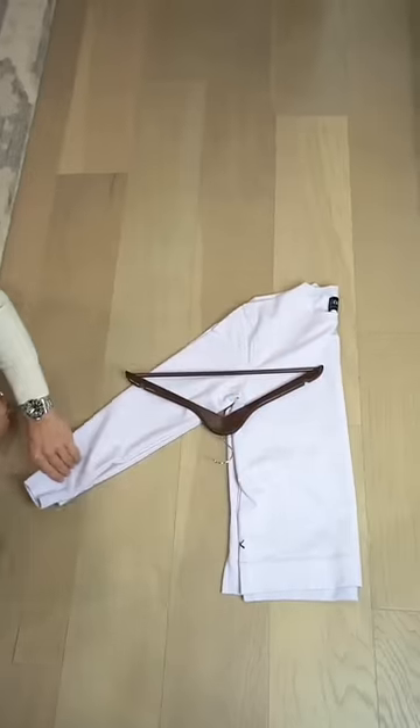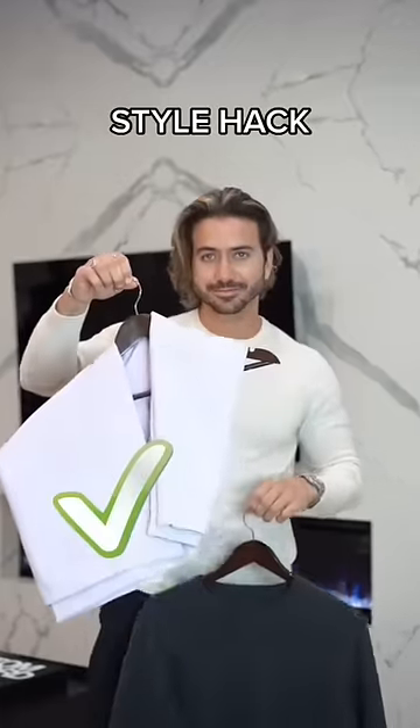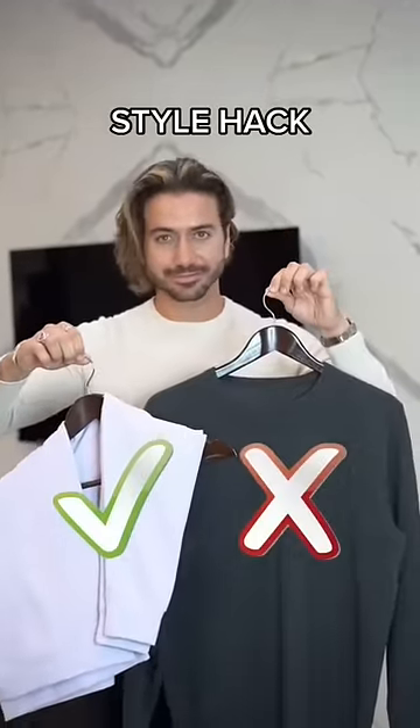Instead, just fold your sweater in half, then place the hanger like this and fold it over the hanger. All done, no more nipples. Well, just like, you know, two normal nipples. Much better.